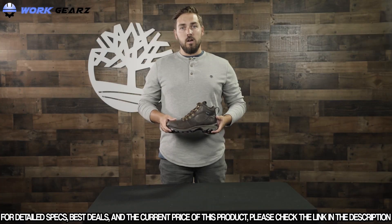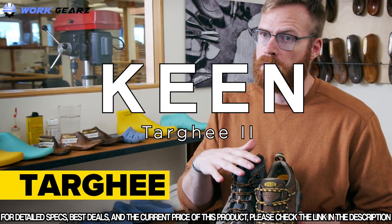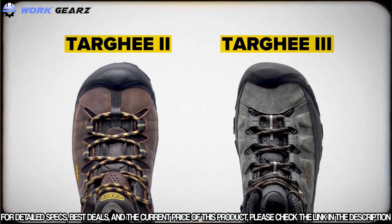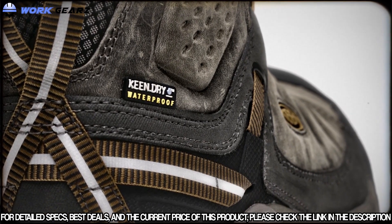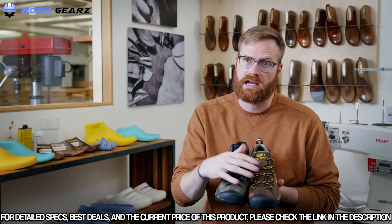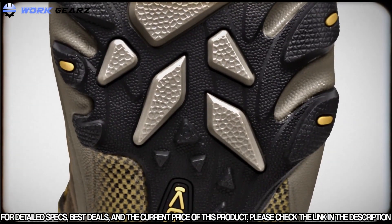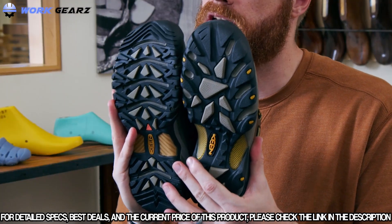The Keen Targhee 2 and 3 are synonymous with day hiking. They're built on that original Keen fit, which means a nice wide toe box and a really narrow heel — that lets you lock your heel down and keep your toes spread very naturally. In both series you get that really nice durable all-terrain rubber bottom. The Targhee 2 has more of that classic outdoor DNA with a very grippy, almost monster-truck-like bottom.